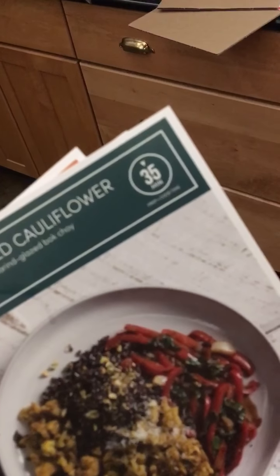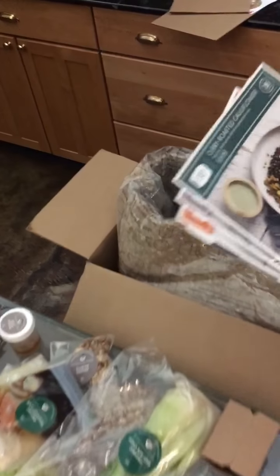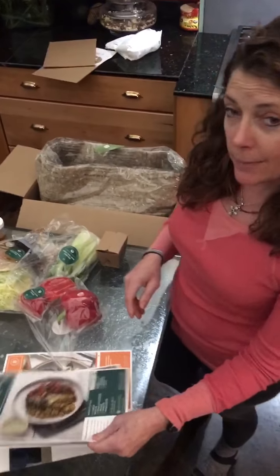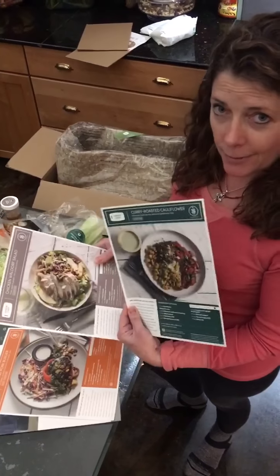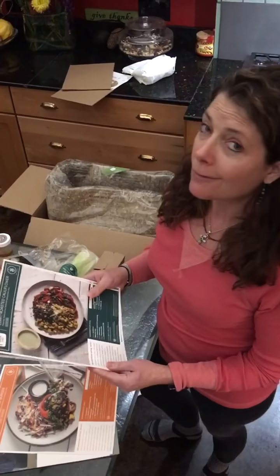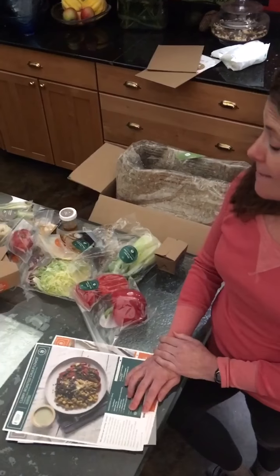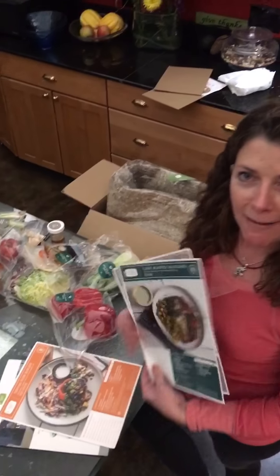Only 35 minutes — I think I can handle that. Stay tuned, I'm going to show you guys how to make one of these recipes. I'm going to follow along with the recipe card and show you how easy it really is to do it. I'll give you my full report. So check in at gfjoules.com and I will be doing a Green Chef thing.